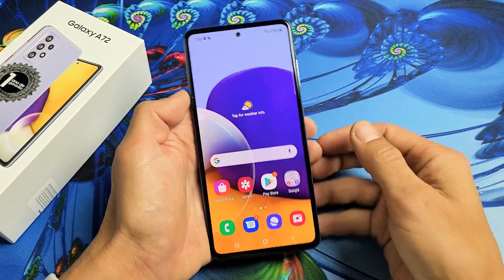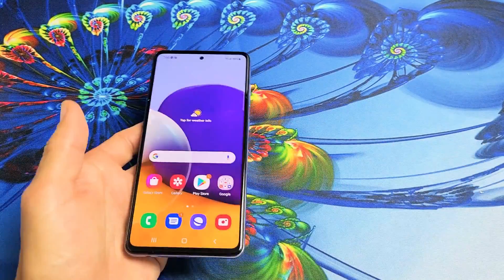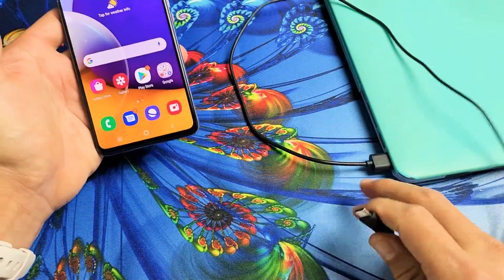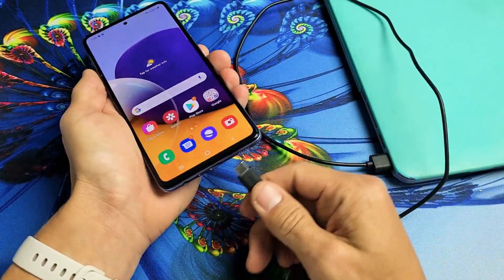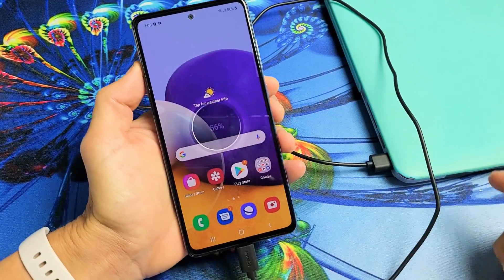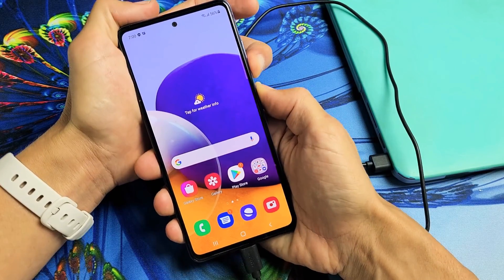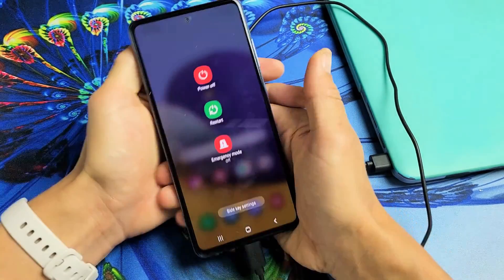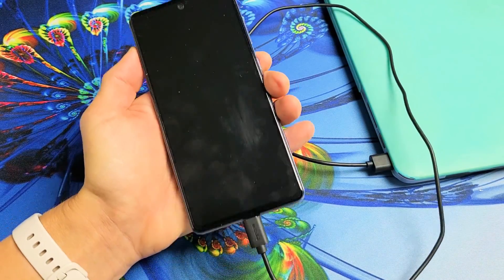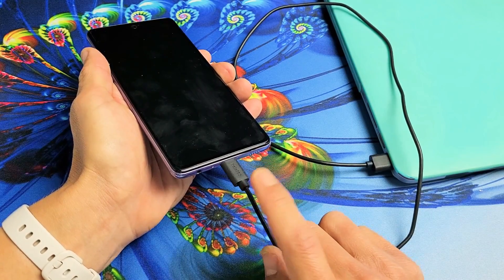For the hard factory reset using the keys, the first thing you need to do is grab your computer — a laptop or a PC — go ahead and plug in your charging cable and plug in the phone. Now turn the phone off: press and hold volume down and power, wait till the power off menu appears, then power off totally. Wait one second — it just vibrated, the phone is totally off and it's charging.